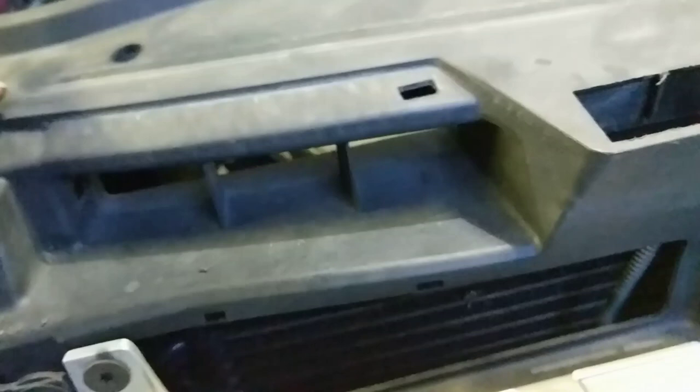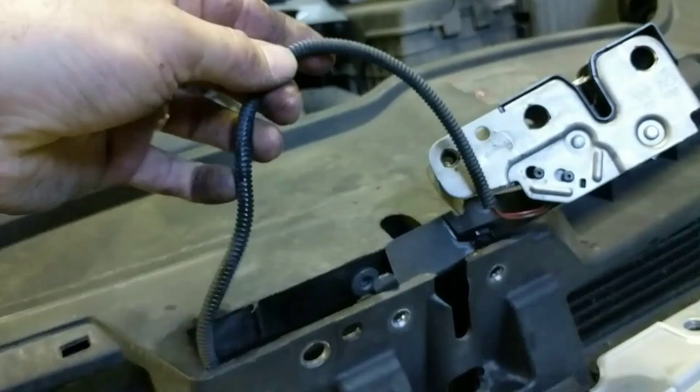You just have to unclip it — it's just hooked on behind the headlight there. Unclip the bonnet cable half out of there; it disappears through a hole behind this plastic and joins up. At the other end there's a wiring connector which is for the bonnet switch, and that is connected to a connector just behind the driver side headlight.